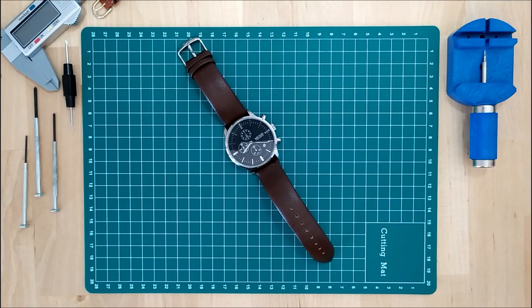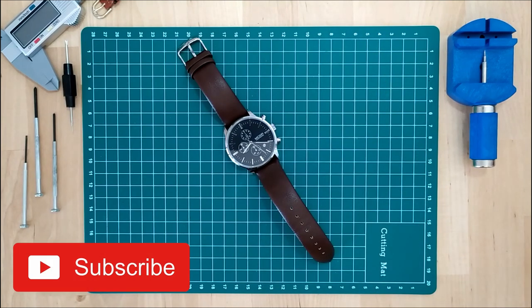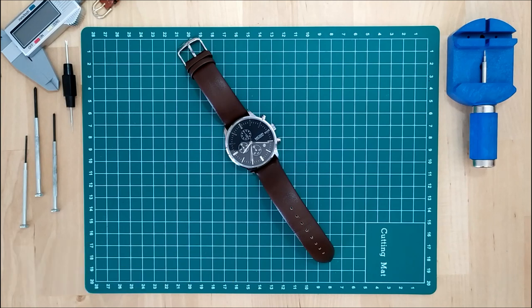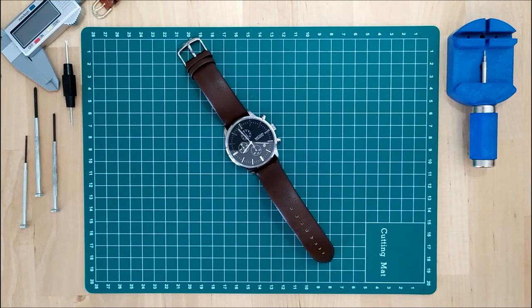If you liked this video and found it helpful, I would really appreciate it if you hit that like button and also subscribe to my channel, where I talk about my collection of mostly Chinese watches, review my watches, and give tips and tricks like today about taking care of your watches and shopping on AliExpress. You can also follow me on Instagram to get to know me and my collection better, connect on a more personal level, and even see which watch I'm wearing every day. Thanks for watching and I'll see you next time.